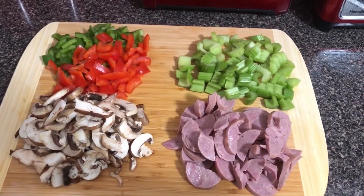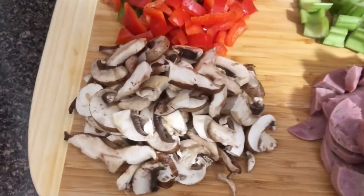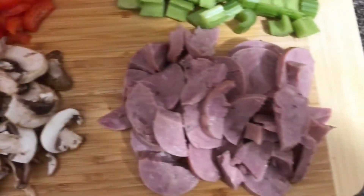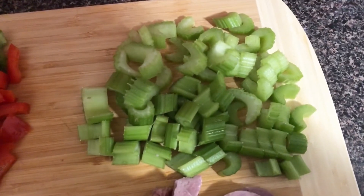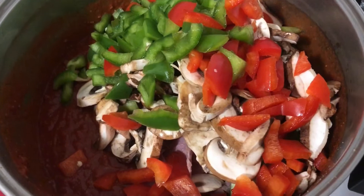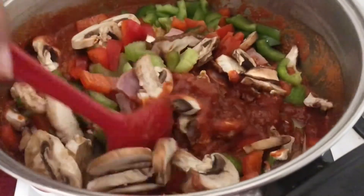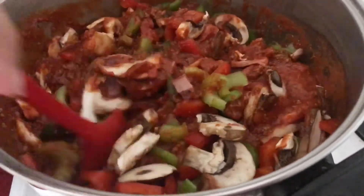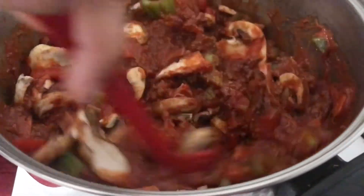We pre-cut our vegetables and kielbasa. One package of mushrooms — you could use portobello or whatever you like. One package of turkey kielbasa, which you could also substitute with sausage. Two stalks of celery, one red pepper, and one green pepper. We're going to place it all into the chili and mix it together. The whole time — while cooking the beef initially and while mixing in the vegetables — the stove is on medium heat.